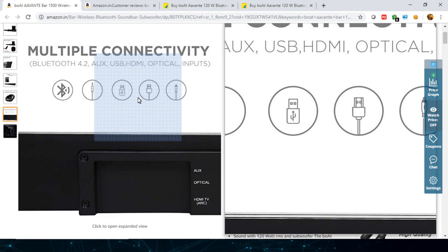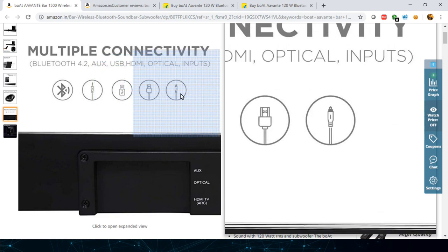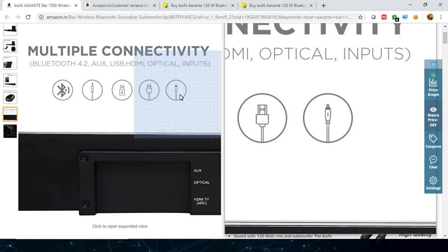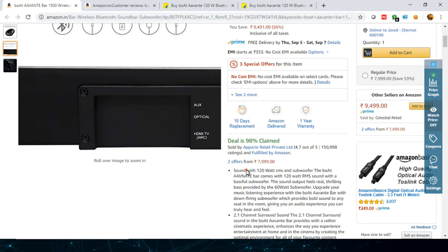It also has a USB port. There's HDMI ARC — Audio Return Channel — meaning if your TV has an HDMI ARC port, you can directly plug this speaker in for a perfect connection. There's also an optical audio input cable for audio transmission between the TV or source and the speaker.